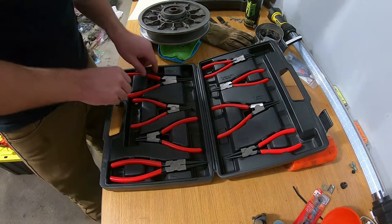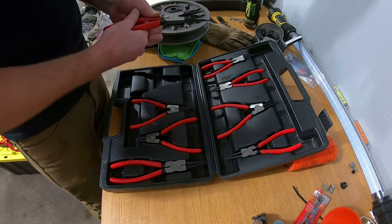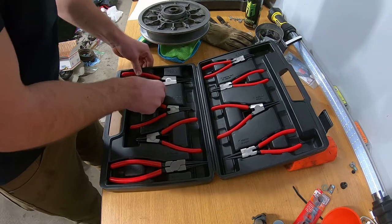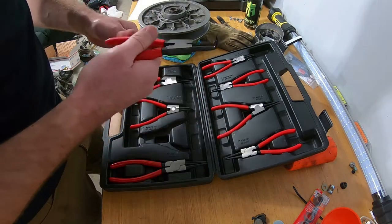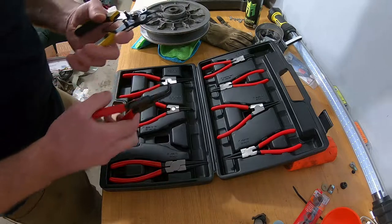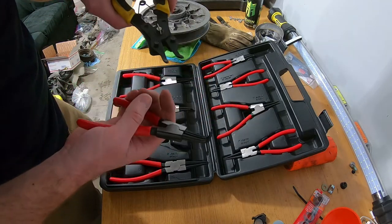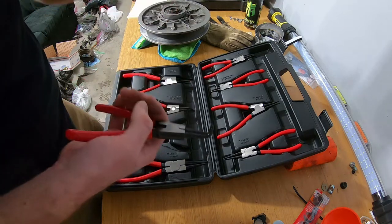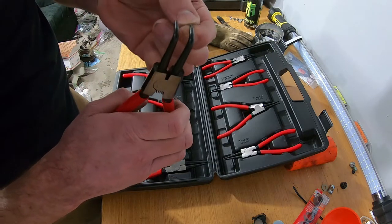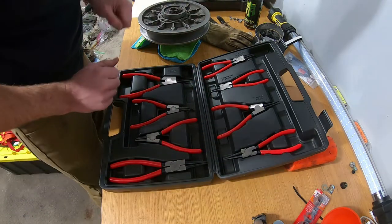I thought it was worthwhile to get the set. This one — oh yeah, see that's gonna spread wide open, that's gonna be good. First impression, these seem pretty nice. The problem with my old snap ring pliers was the tips were really small and when you're trying to open up the snap ring they pop right out — just cheap. These tips look a little longer and hopefully they last and don't break.